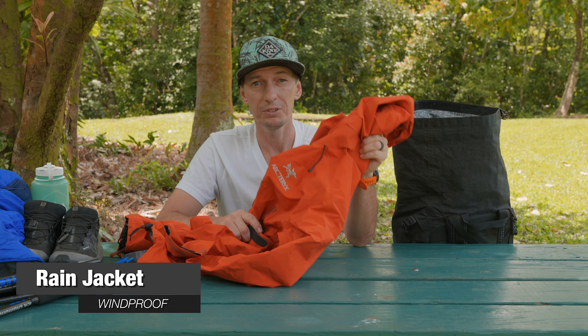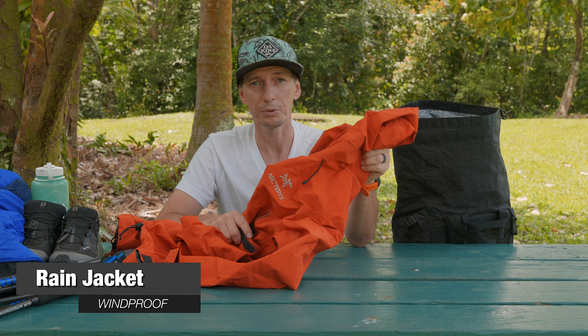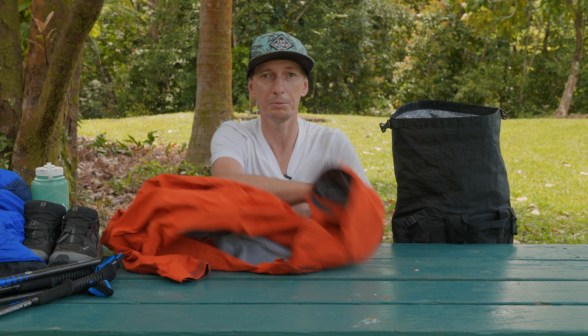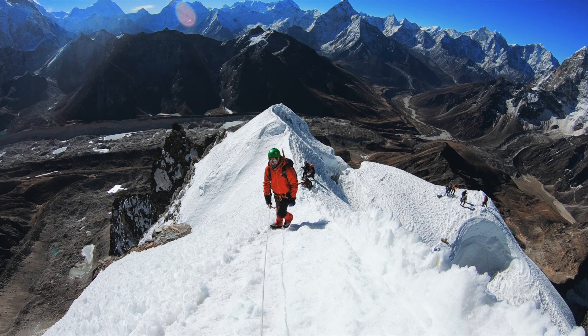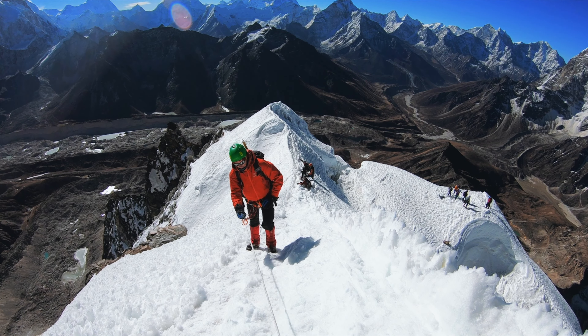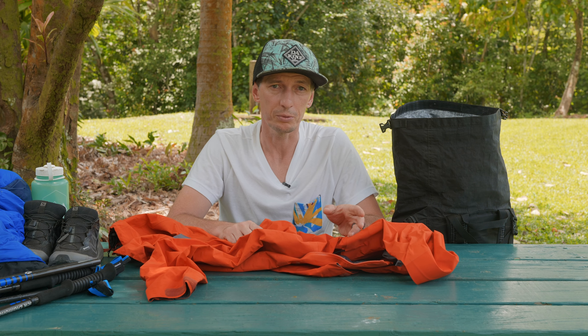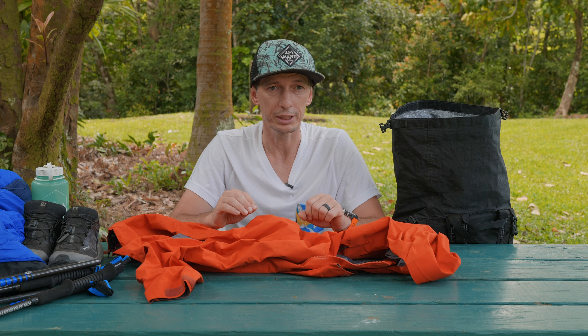The next very critical piece of gear — and not just for Everest Base Camp trek but a lot of places — is a good rain jacket that is also windproof. I got the Arc'teryx Beta AR Gore-Tex jacket, which is a little bit overkill, but I was preparing to go to a higher peak so I really needed a jacket that can handle a lot of weather changes and this worked out great. You can use a regular Marmot Precip or Patagonia Torrentshell, or other rain jackets on the market, but make sure they are windproof and waterproof. If the wind picks up everything cools down and you really need a windproof jacket just to keep you warm.